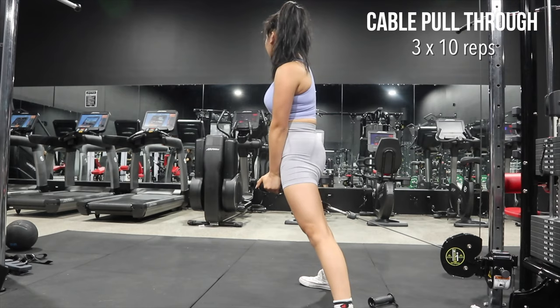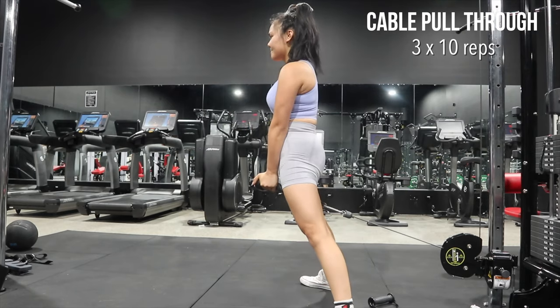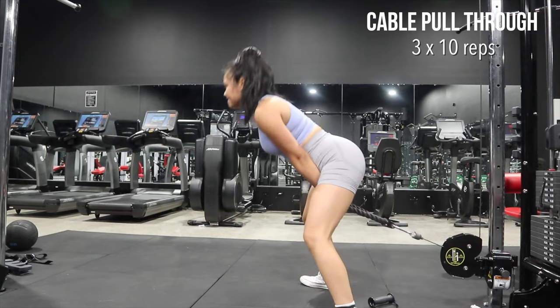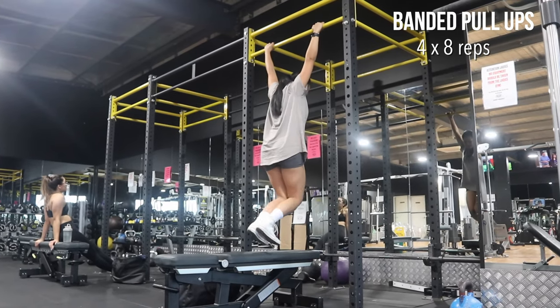Cable pull-throughs are very similar to good mornings because you still get a similar stretch from your hamstrings. I really like this because I feel it — especially in the glutes when I squeeze at the top.